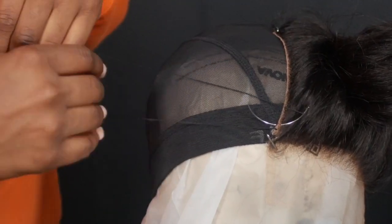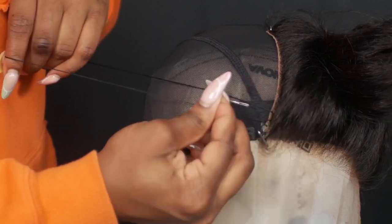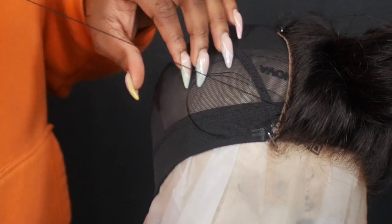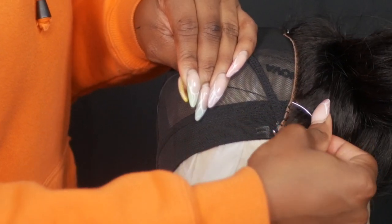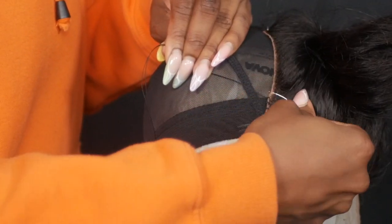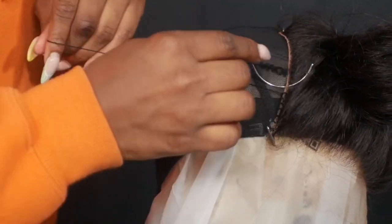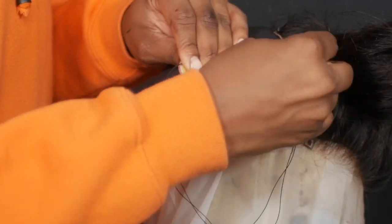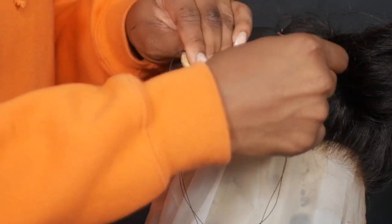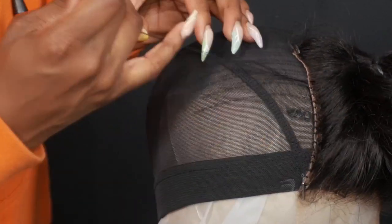I find this method of sewing a lot more secure than just sewing upwards where there's no bridge. I like to sew close together, and in this part I'm sewing where the spandex part is — only sewing through the mesh part of the spandex and not through the actual spandex material itself. You want to make sure you do that just so your wig can still stretch. You can feel the difference of sewing through mesh versus sewing through both mesh and spandex.